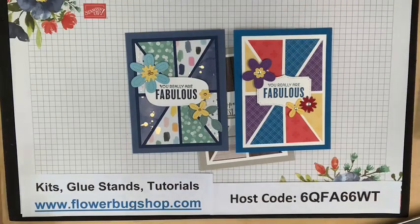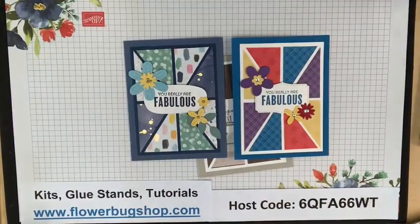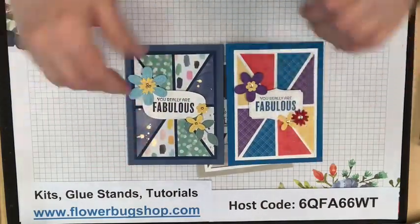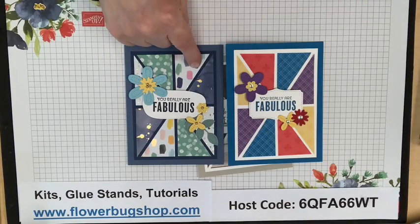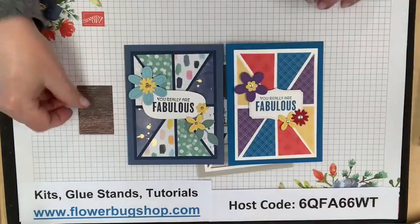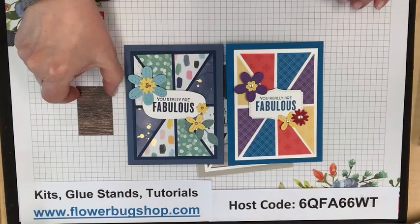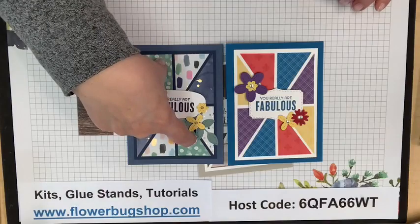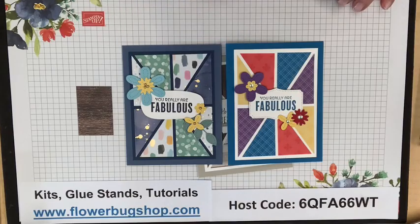We've got quite a few people on already — thank you for saying hello. Let me know if you're watching live, and even if you're watching later after I upload it to YouTube, say hello so I can see you're there. So these are the two cards that I made ahead of time to show you and get your products ready. The designer paper pieces are two and a quarter long by one and a half wide.